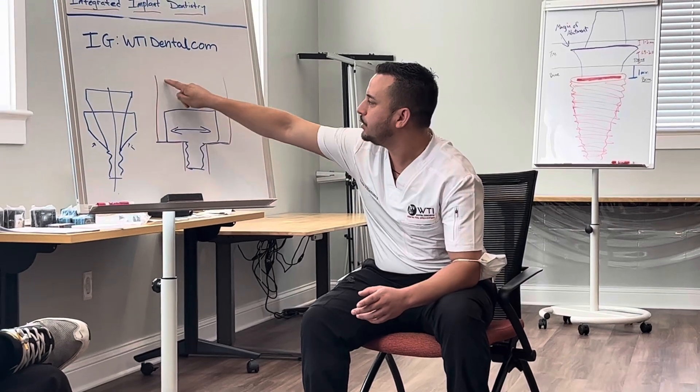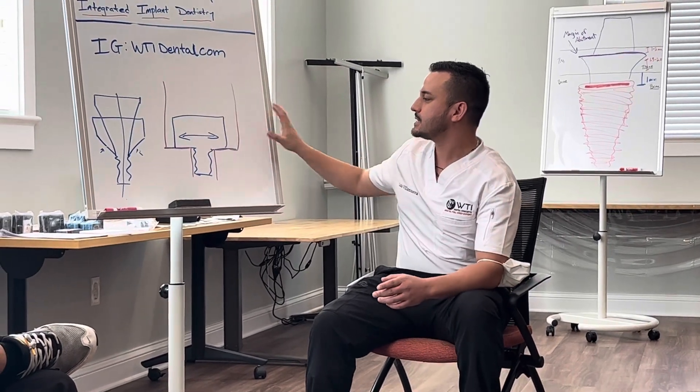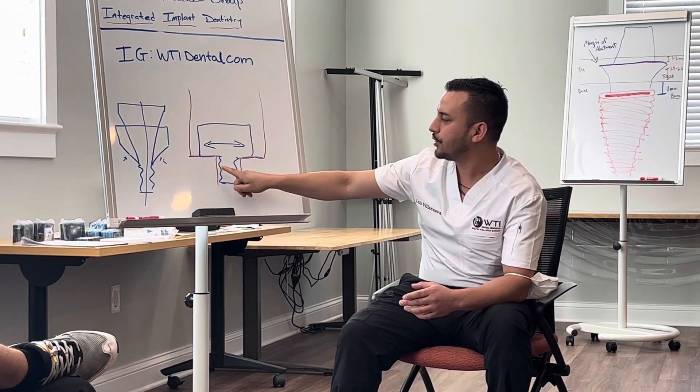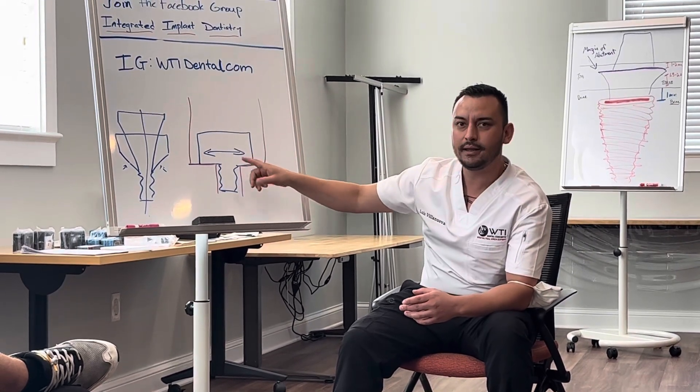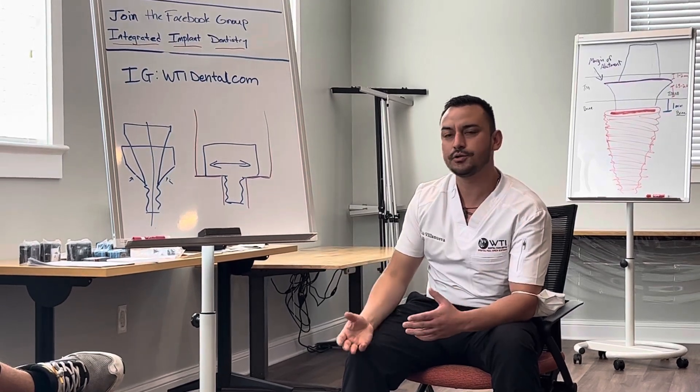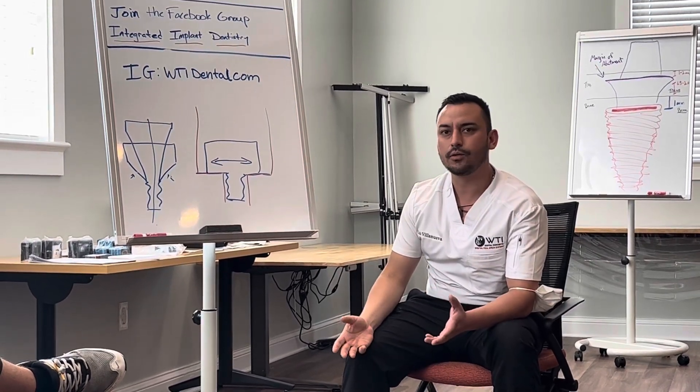So this screw — what you see here in the red is basically what the screw channel looks like. Your screw could actually move X and Y a little bit so that you can compensate for that inaccuracy that you're introducing either printing or milling.